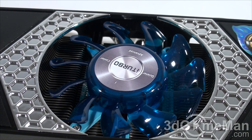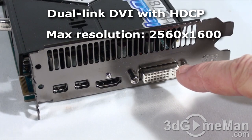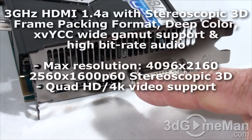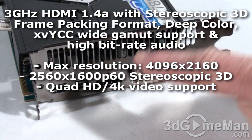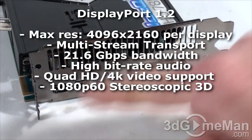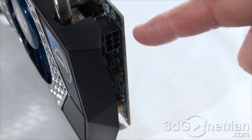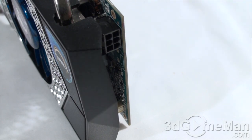The fan is very quiet at around 28 decibels in 2D mode, and it will increase in speed when in 3D mode such as when playing games. It comes with four video connections: a dual-link DVI, an HDMI 1.4 connection which fully supports 7.1 channel audio, and two mini DisplayPorts.